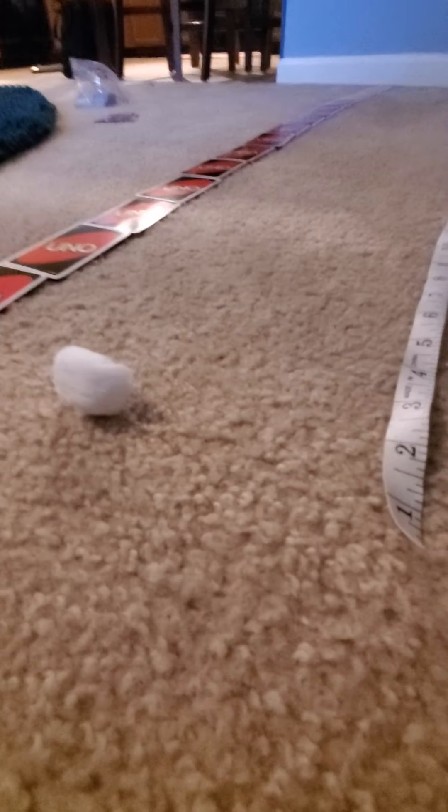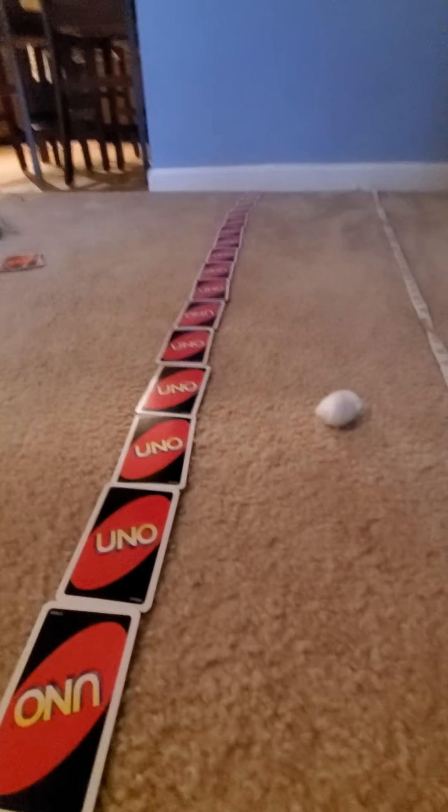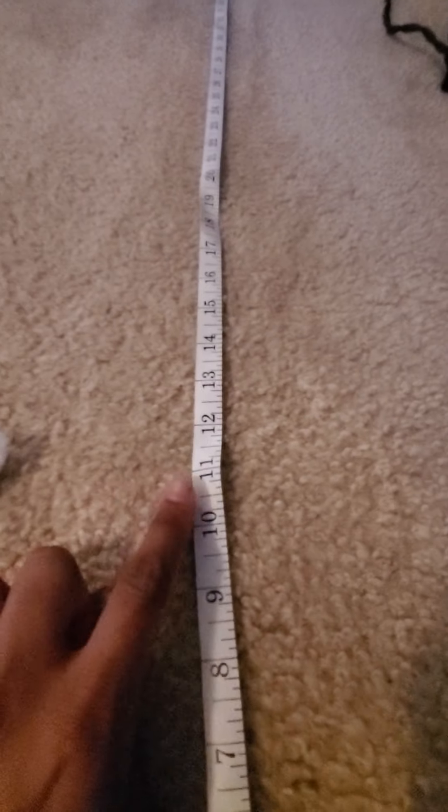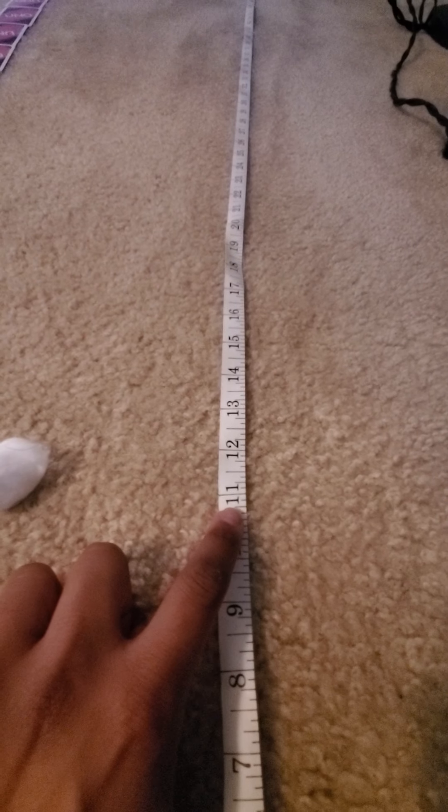I'm going to blow to see how far I can blow the cotton ball. Are you ready? One, two, three. Did you see it blow? Did you see it roll? So if we look at the tape measure first, I was able to blow the cotton ball to 11 inches.